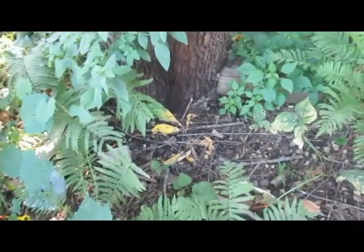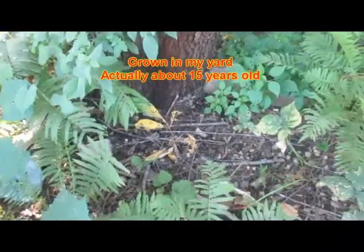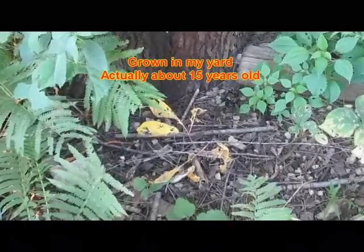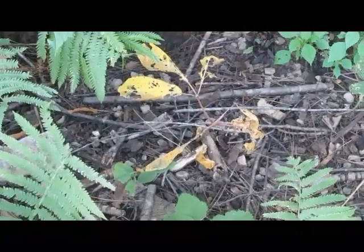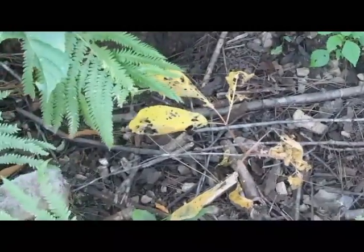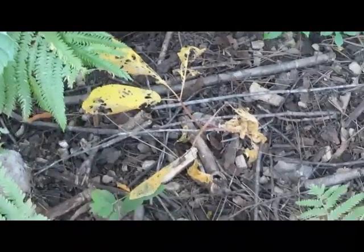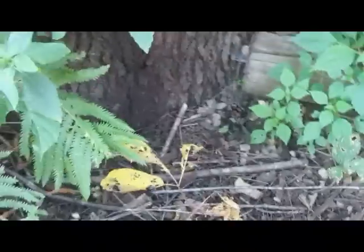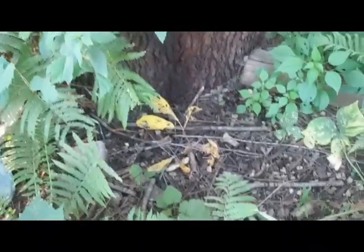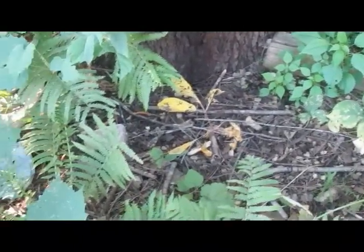This here is what the ginseng's going to look like close to when it dies back for the year. You'll see a bright yellow plant. Of course, this one's been eaten by bugs. I've had this at my house. So what I'm going to do is dig the root and show you what they look like.